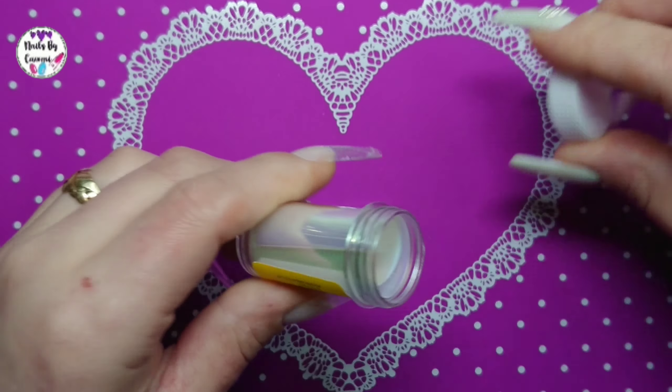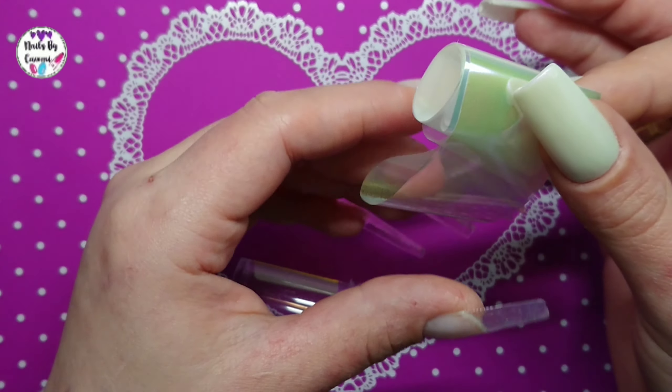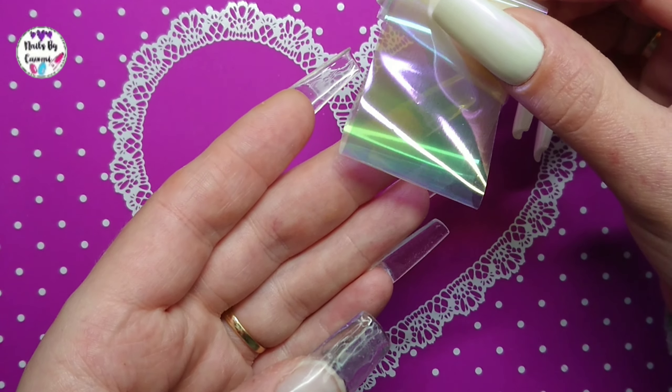This one is a clear holographic, I think. Yeah, I think this is the clear holographic one. You also get this on Charlie's Nail Art, just so you know. I think this is holographic.